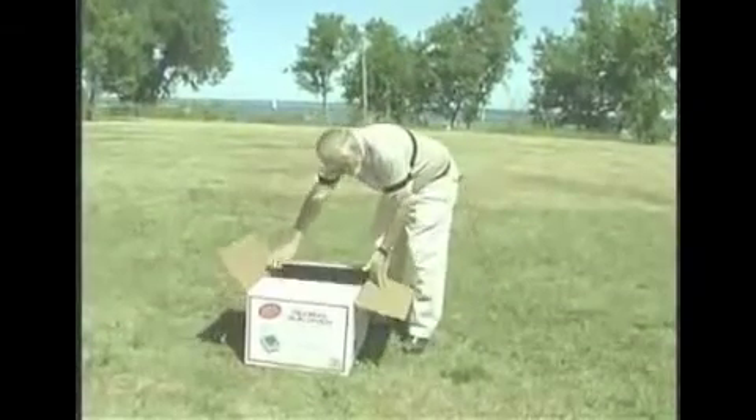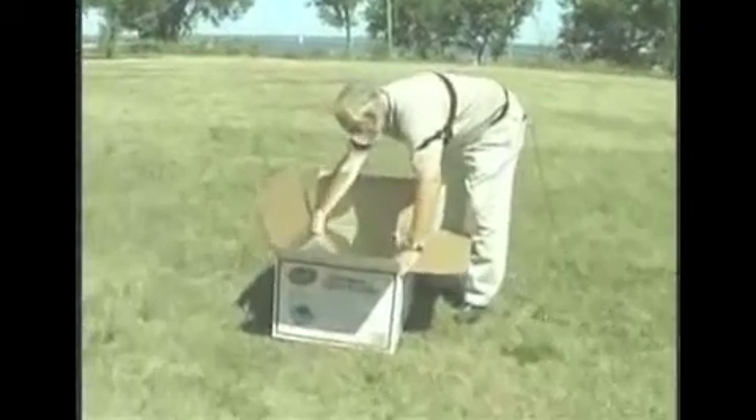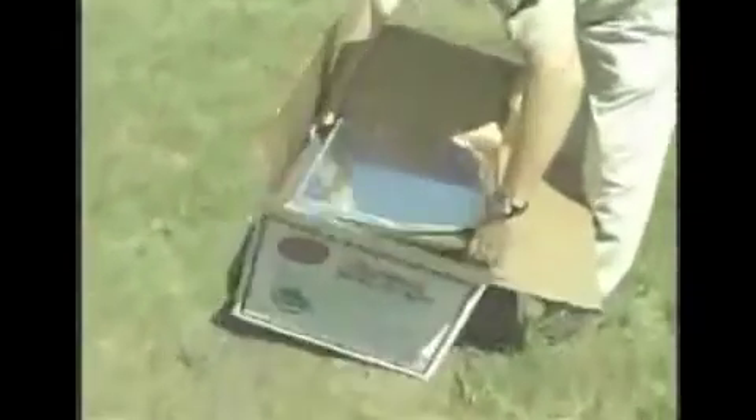When a sun oven arrives it will come in a box with packing material, and the first step is to remove it from the box. Open it up and take any packing materials out of the inside so they can be discarded.